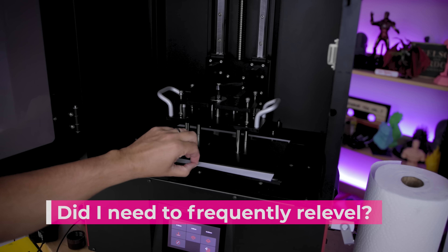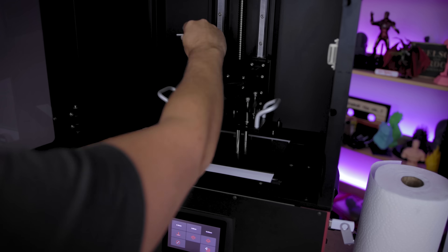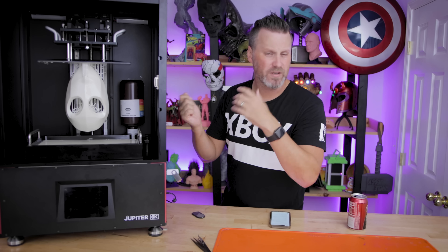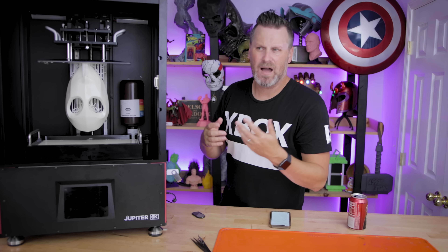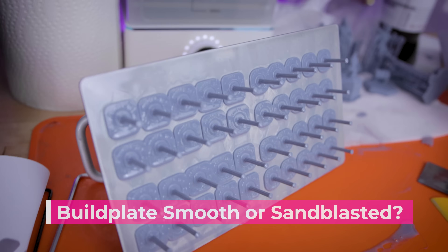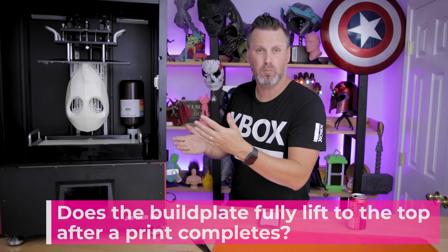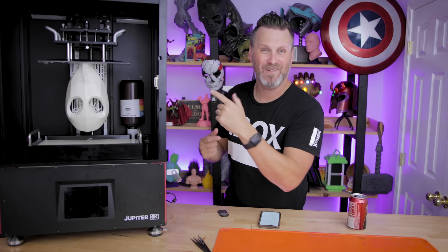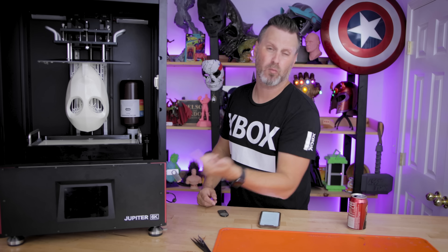Did I need to re-level the build plate frequently? No — I only re-leveled it once initially, then ran a whole bunch of prints. We did do a lot of troubleshooting before we knew it was the screen issue, which is why I re-leveled it multiple times, but outside of that it's rock solid once you get it leveled. Is the build plate smooth or sandblasted? It's smooth, and mine is already all scuffed up from removing prints. After a print completes, does the build plate fully lift up to the top? Yes, and I believe that's a setting you can configure in the G-code of the firmware.